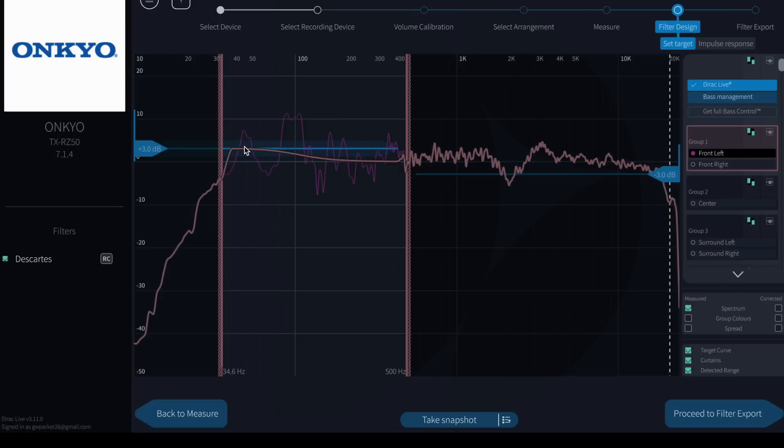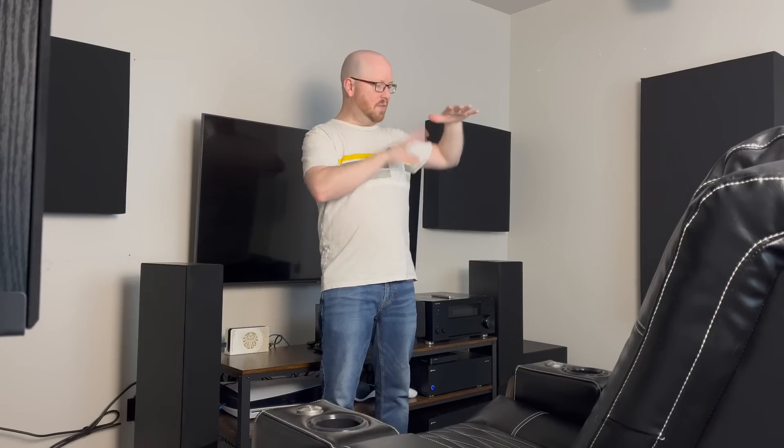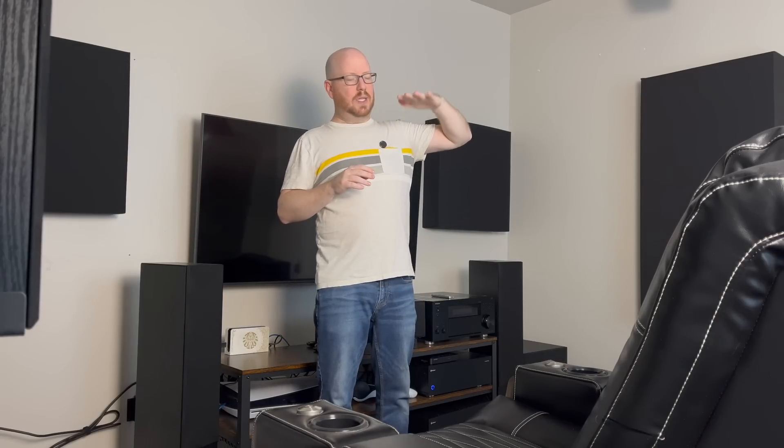I also like how easy it was to add the house curve. If you're not familiar with that — our ears don't really like a completely flat frequency response across all frequencies; it doesn't sound natural. You want the lower frequencies to be boosted a little bit and then to tail off on the higher frequencies. Dyrac Live made it super easy to do that. From each of the speaker sets — whether it be the mains, center, sides, surrounds, or heights — you just select each one, boost the lower frequencies by dragging it up. Super easy.